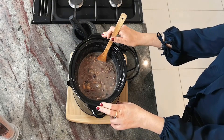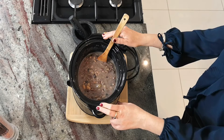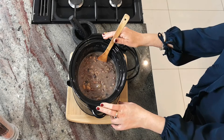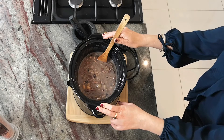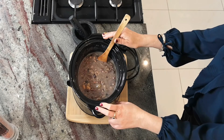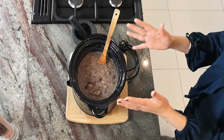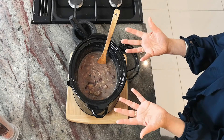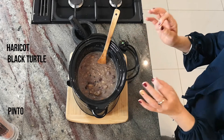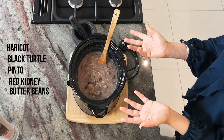So the ingredients. A lot of clients say to me, 'Gee, I really don't have time to cook,' and I am going to show you how easy it is to create one of the heartiest recipes you can have over winter, very easily in a crock pot — so it cooks whilst you're sleeping overnight. What I've used here is a five bean mix: it's an organic mix of haricot, black turtle, pinto, red kidney and butter beans. But you're quite welcome to use your favourite bean mix.